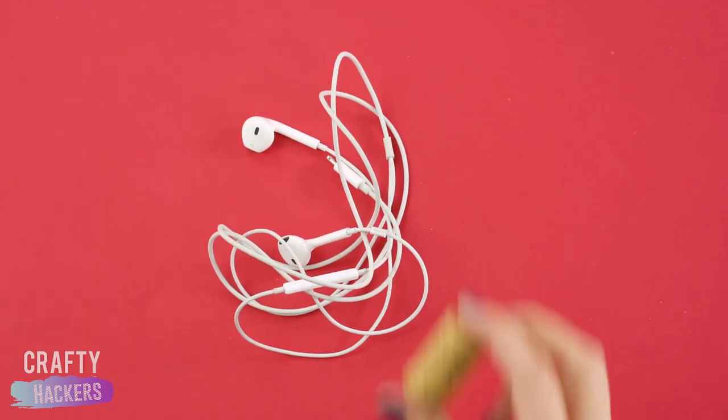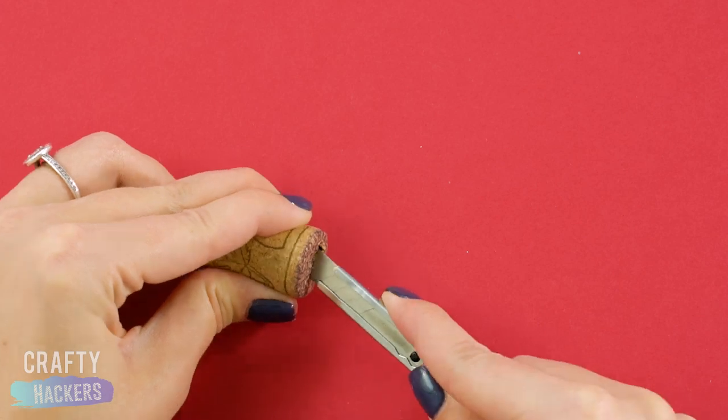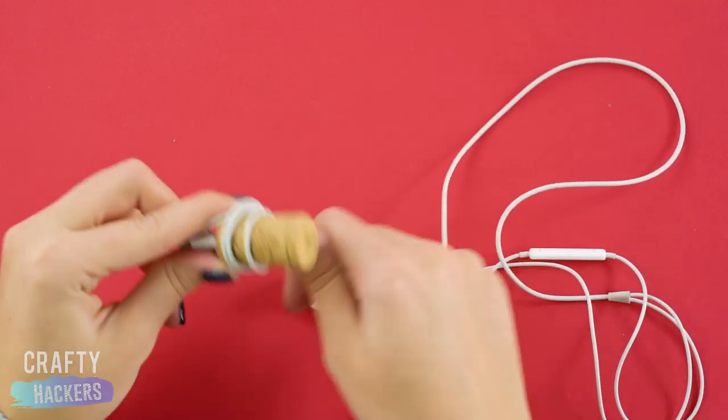Tired of tangled earphone cords? Get a cork. Cut a slit in the end of a cork and plug your earphone cord into it. Then wind the cord around the cork. No more tangles!